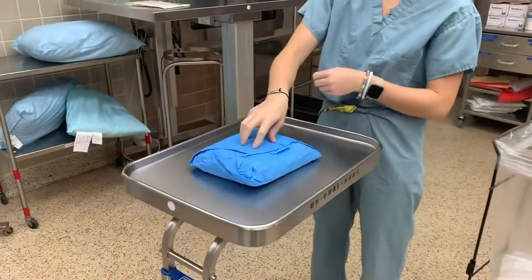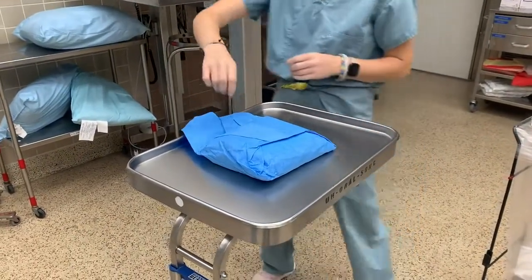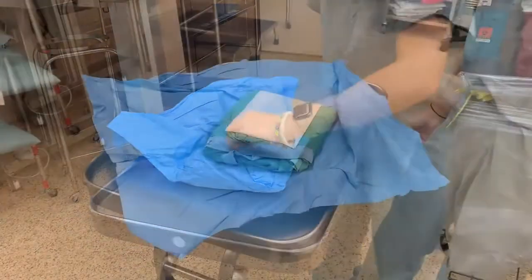Place the package on a flat surface. Make sure the folds are facing up when you do this. Then grab each tab to unfold the package, being mindful to maintain sterility. When you are finished, you will now have a sterile field.